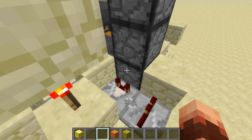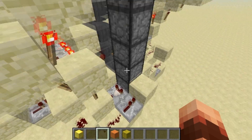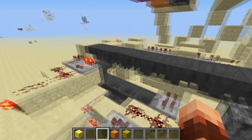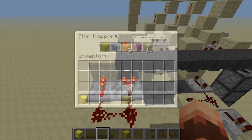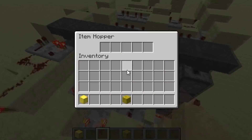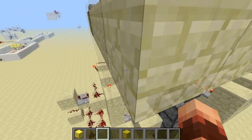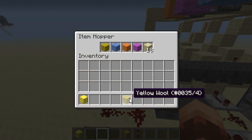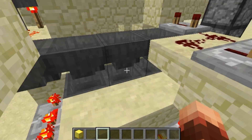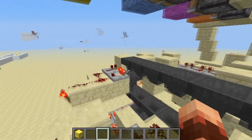When all four different color wools are here, they start going up because this is a dropper-based item elevator. Then they go back over here and the cycle starts again. You can see the item going over here, through these things, into the dropper item elevator, and coming back over here.